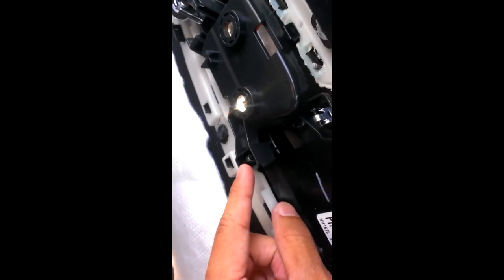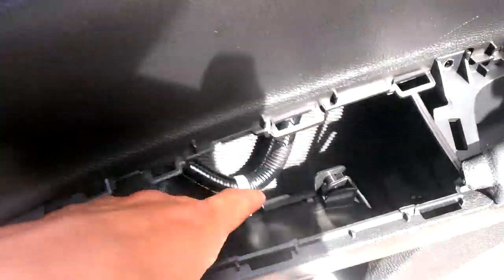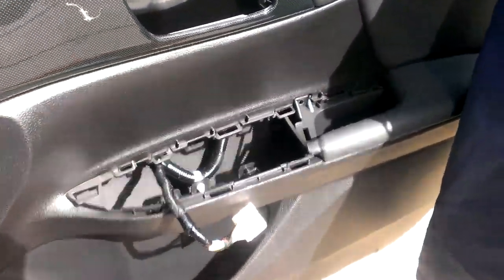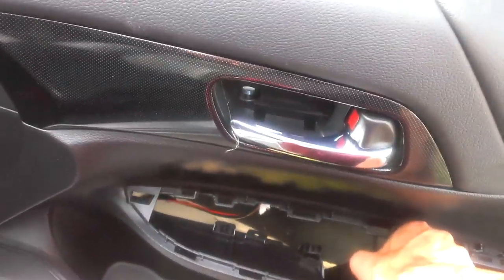Next, we need to remove these remaining tabs — there's another tab here, this one here, here, and here. This hole should simply come out. You also want to unclip this, and then you should be able to take out the entire door panel. To remove the door, once you have unclipped all the tabs, pull it out slightly so it's swinging, then pull it up and out. Then just remove the door actuator behind it and the whole piece should come out.